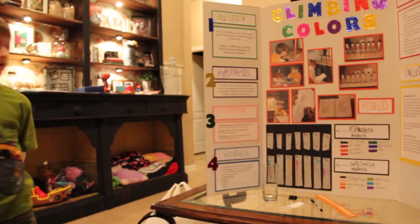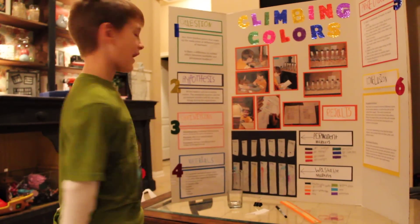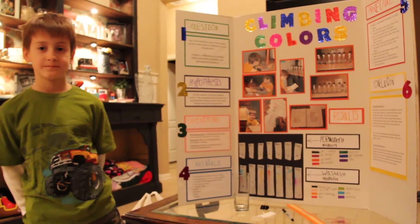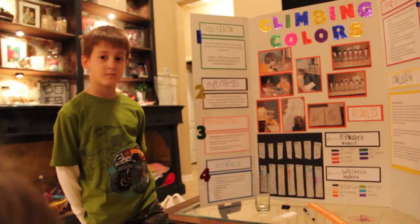And what were your guesses? What did you think was going to happen? All the markers will have hidden colors inside of them. And did you think that the washable and the permanent markers were going to do the same thing? Yes.